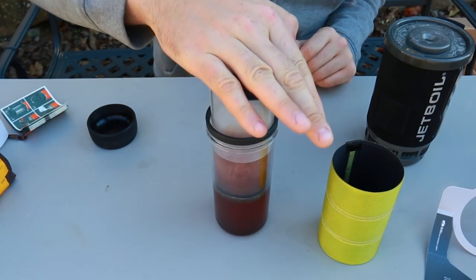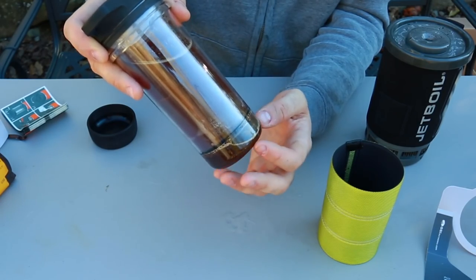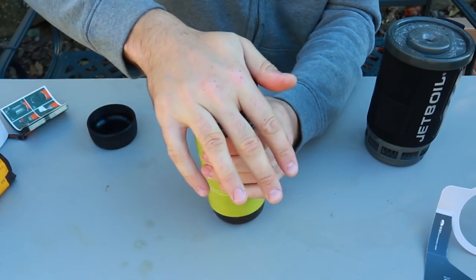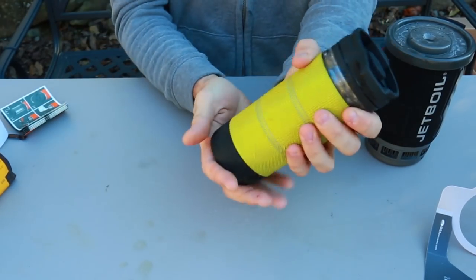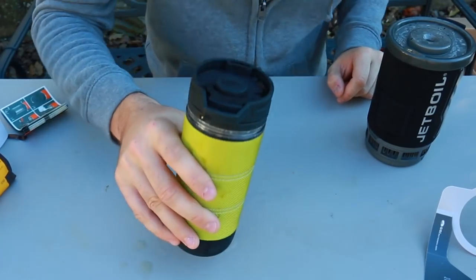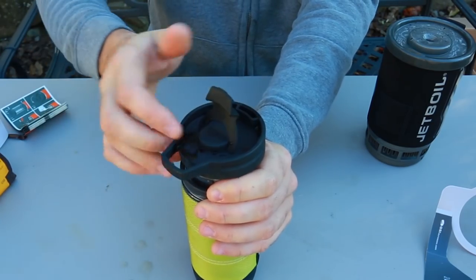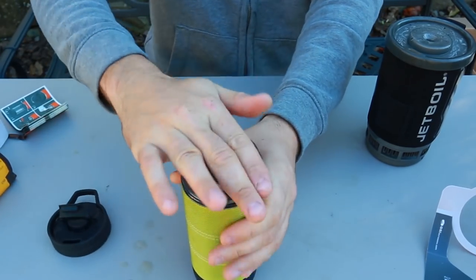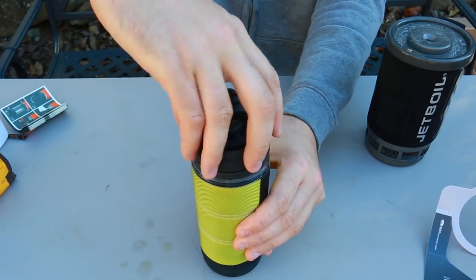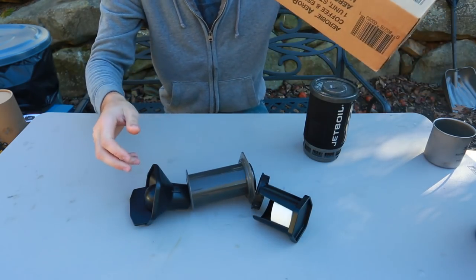After four minutes, push it all the way in - boom. All the ground coffee beans are strained to the bottom. If you want to keep your coffee warmer, put the sleeve back on. Pop this open and now you can drink coffee out of it. If you don't like sipping through the little hole, you can just open it up and drink like this. Beautiful, great design - love this coffee maker.